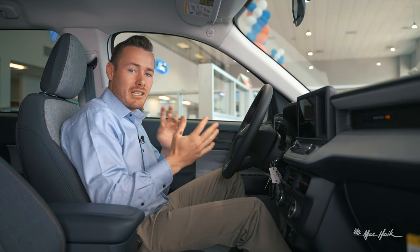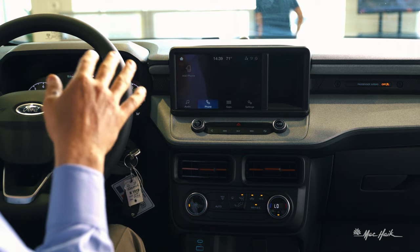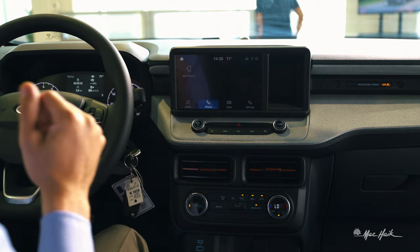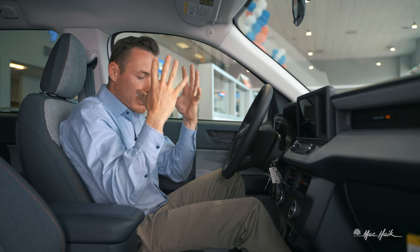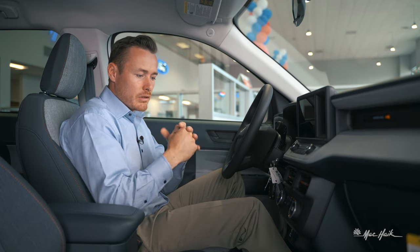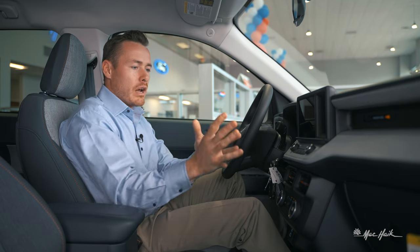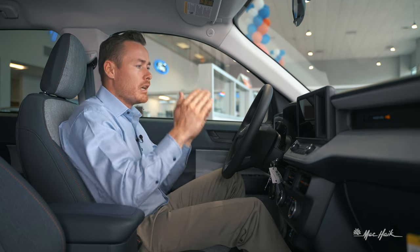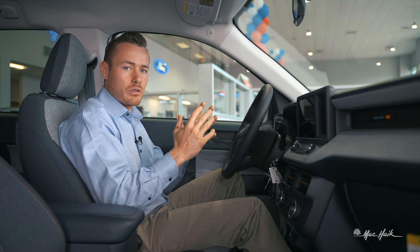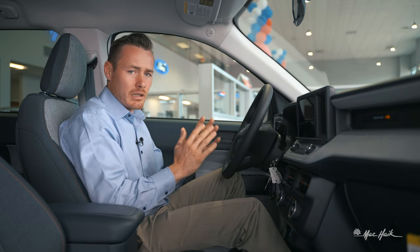Going back to what we discussed on the Expedition and other Ford vehicles — they're bringing the screen to the up position, so you're only slightly taking your eyes away from the road to glance at it with peripheral vision. Previous vehicles had the screen down here, making you completely take all peripheral vision off the road. Keeping it elevated keeps you and your family safe and avoids becoming a distracted driver.